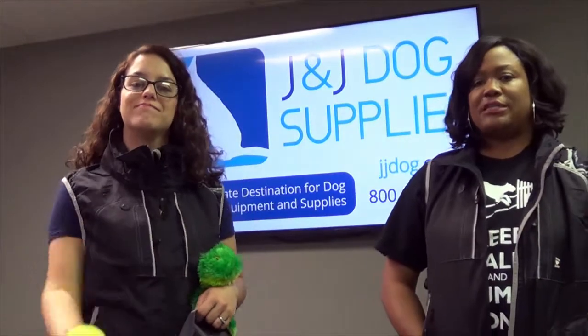You can find these products online at JJDog.com. Thanks for watching.